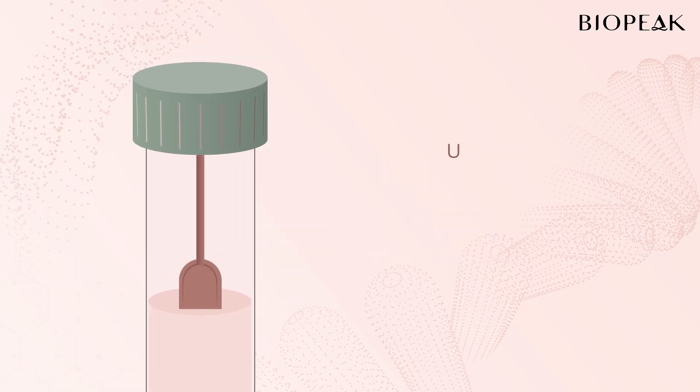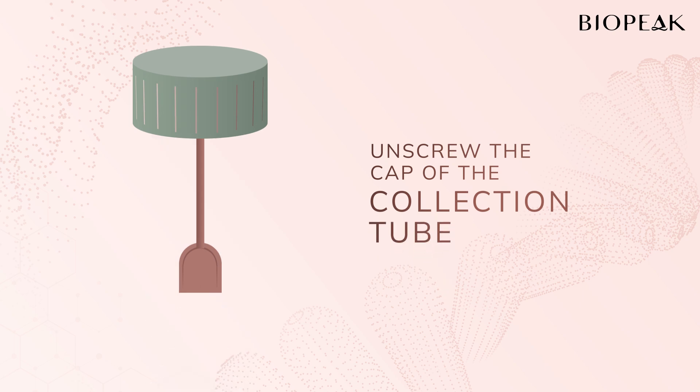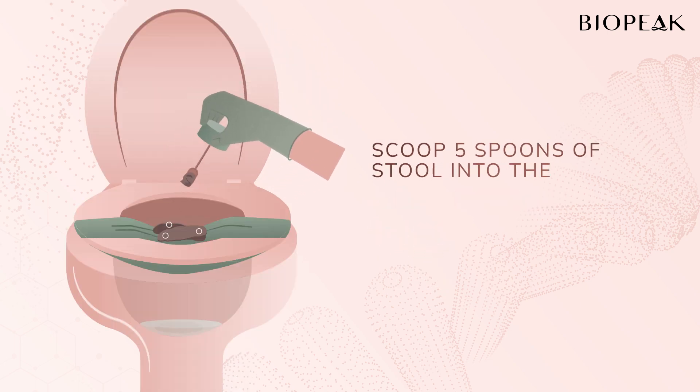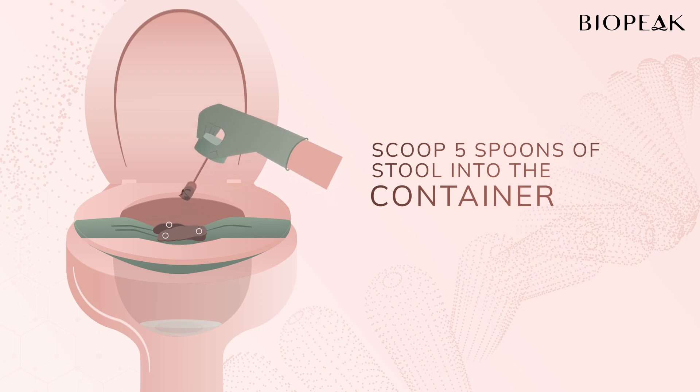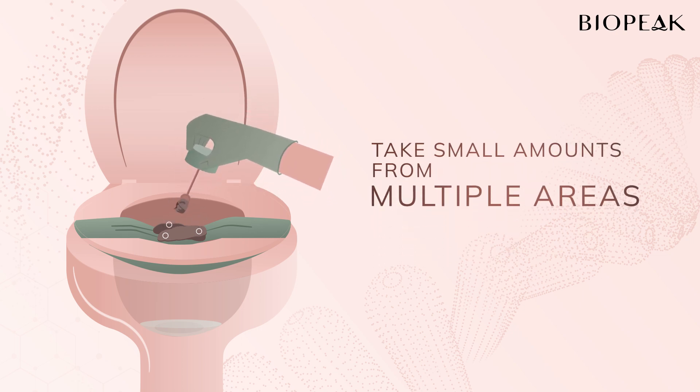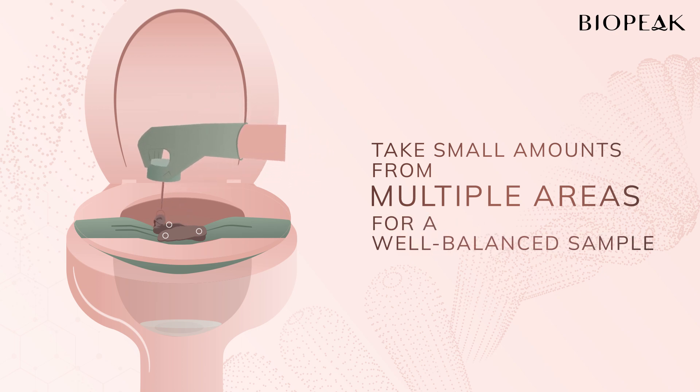After depositing the stool, unscrew the cap of the collection tube. Use the shovel-like spoon to scoop about 5 spoons of stool into the container. Take a small amount of stool, but make sure it is not only from the surface of the sample. This ensures we get a well-balanced sample for analysis.